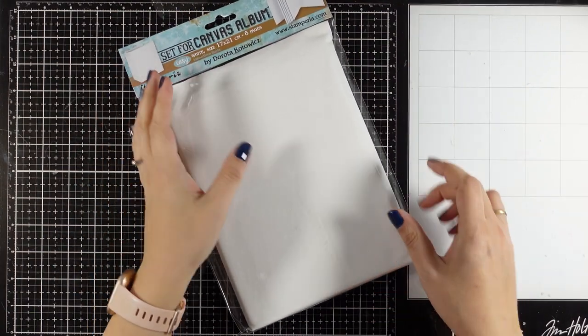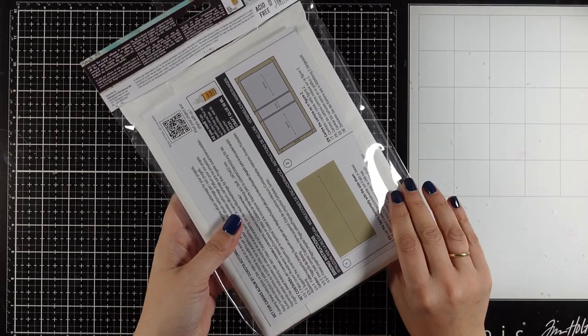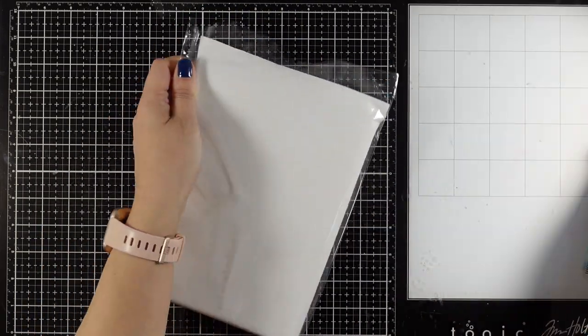Hi it's Vicky here and welcome back to another Mixed Media Tuesday. Today I will be creating a mixed media album cover, but you can definitely recreate the same project on top of a canvas or inside a shadow frame.